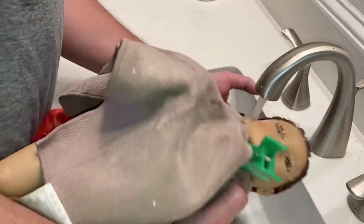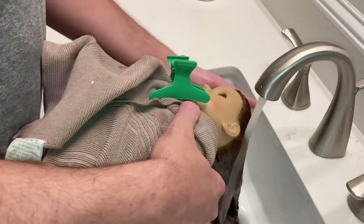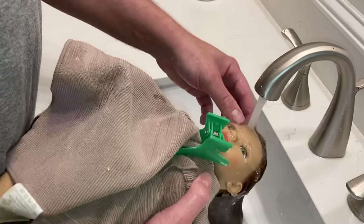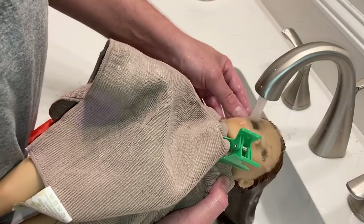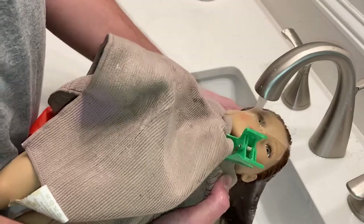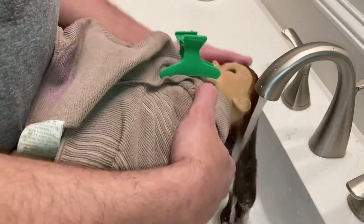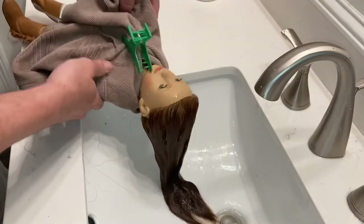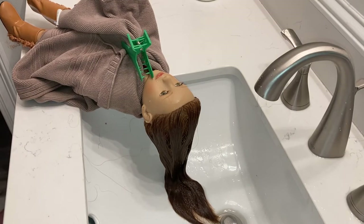We're going to get her comb and rinse that off too. You don't want to agitate the hair when you're rinsing — just let the water run over it. You don't want to cause any more tangles — it's very very important. You can use regular tap water, you don't have to use anything special — just regular tap water should rinse out the conditioner. These clothes are cotton so you don't have to worry about them getting wet. Let's rinse off the comb too.